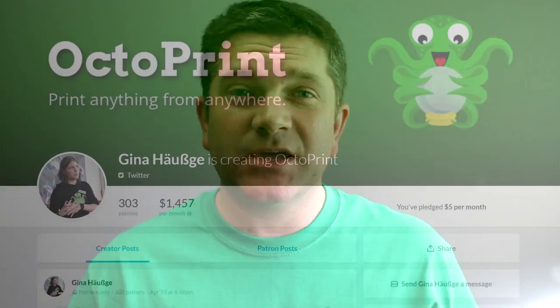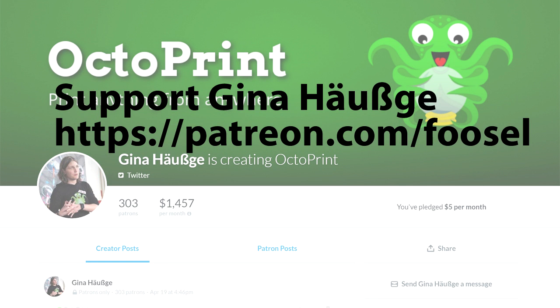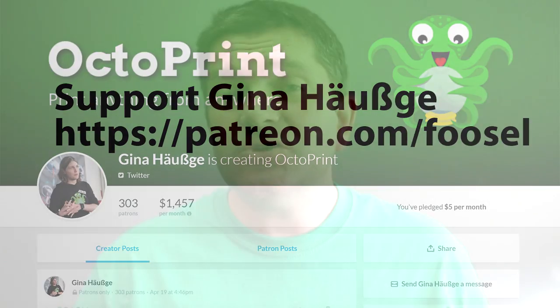Gina's trying to find a way to actually fund the further development of Octoprint, so she's got a Patreon campaign going. If you can give any money to her to help the further development of Octoprint, please do. Or please let more people know about Octoprint, and generally try and give a bit more social media awareness at this time for Gina.